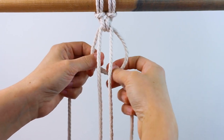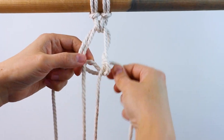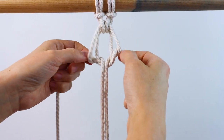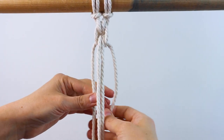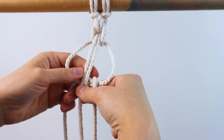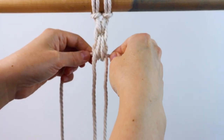Take the outer cords and cross them again behind. This time take the right one and bring it through the inside in the middle between the two inner cords, then bring the left cord up around and through also on the inside, and tighten it all up. Then cross the outer cords behind again and bring the right cord up and around and through the loop on the right, and the left cord up around and through the loop on the left, then tighten it up. Repeat that going back and forth.